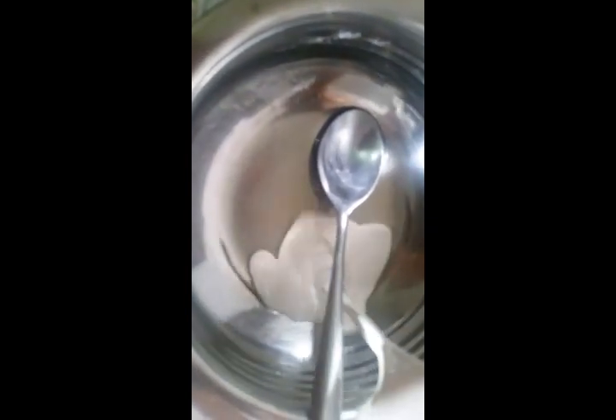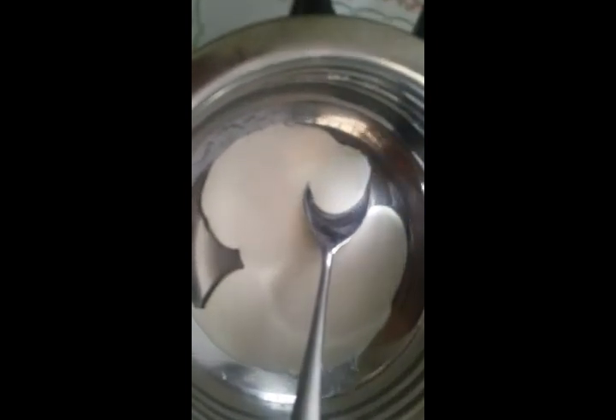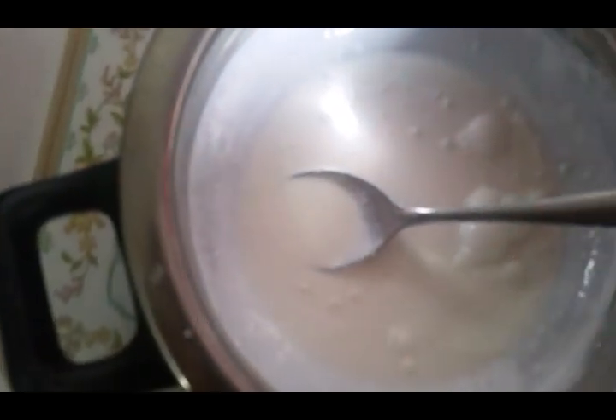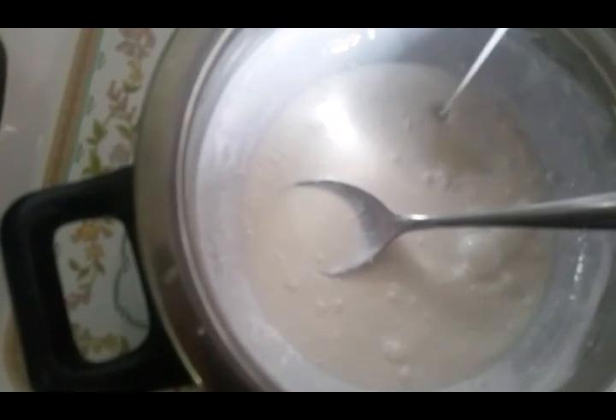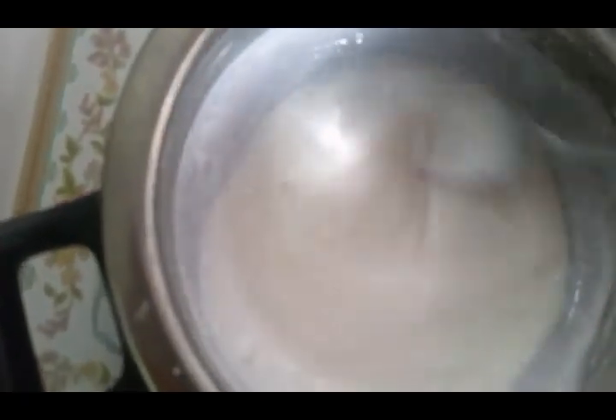So into our first mixture — that's the E-WAS we dissolved — we'll be pouring our second mixture, which is the goat's milk and the Giga White Powder. After pouring it in, you stir it together until it combines well. Then we'll also be adding our Filipino powder and solution to this mixture. After adding it, you stir them together very, very well.